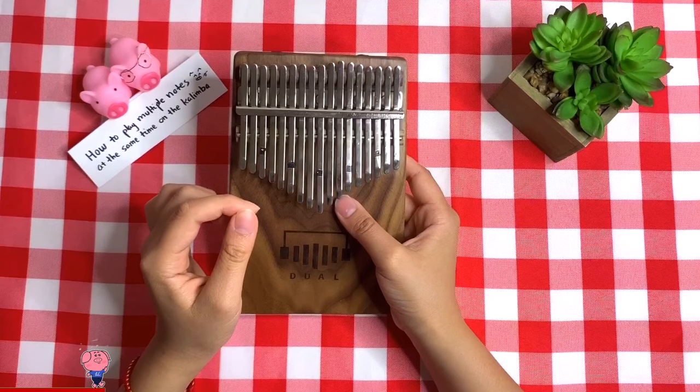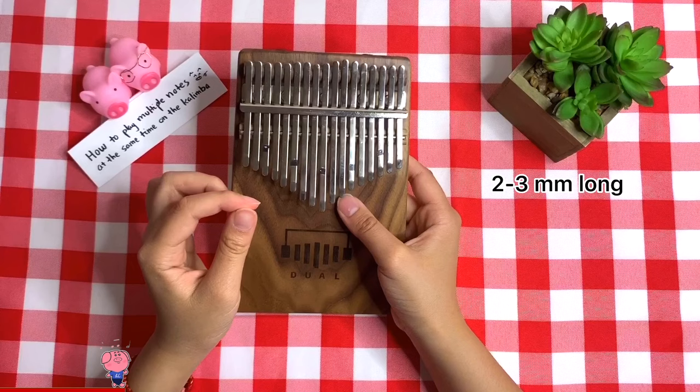If your nail is too short, it might be hard to do this technique, so it's best to let your nail grow about 2-3mm long.